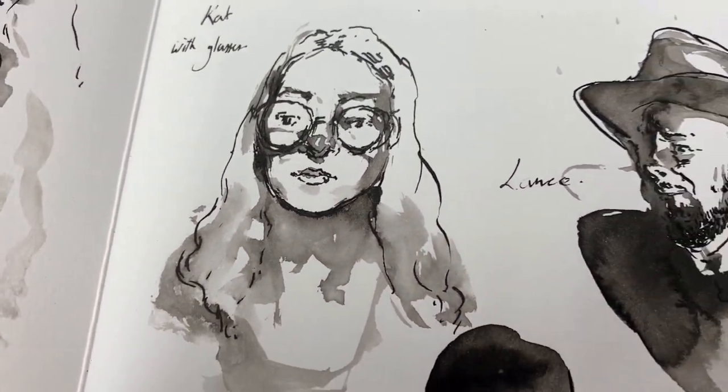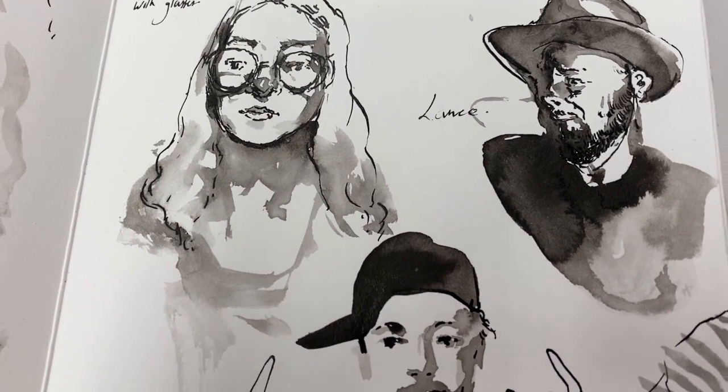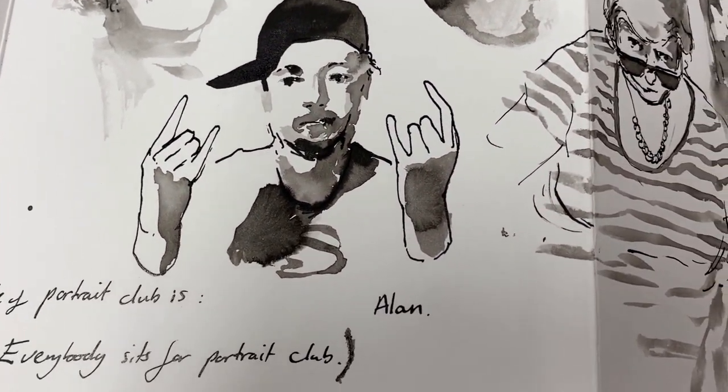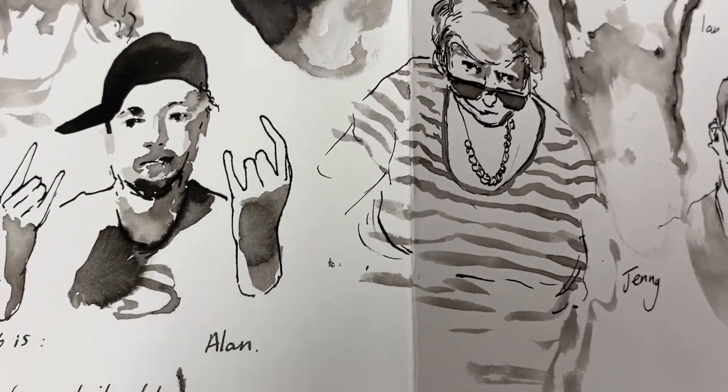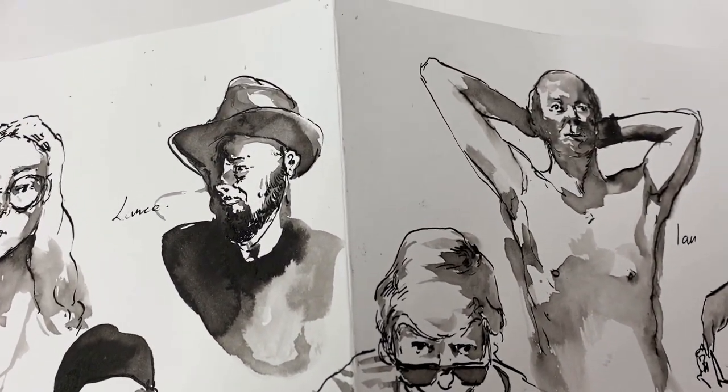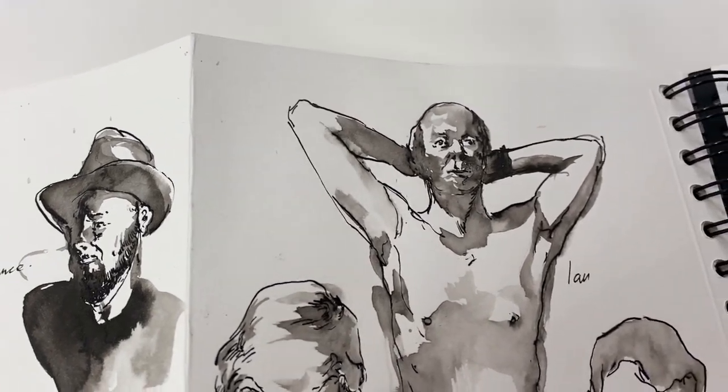Obviously these are all inky ones, playing around with different ways of putting water down on the page and then drawing with Indian ink into that water to see how it bleeds and runs — letting it dry for different amounts of time and not putting too much pressure on yourself to make anything really finished.